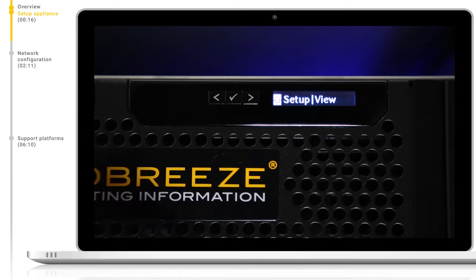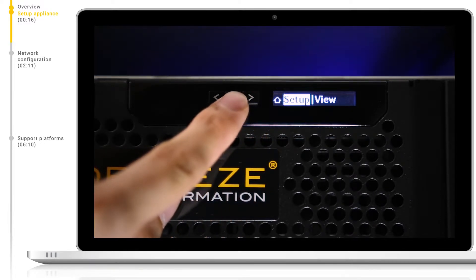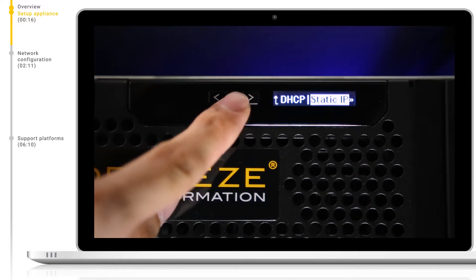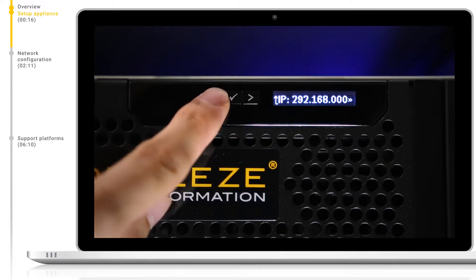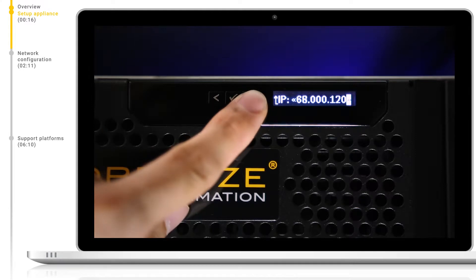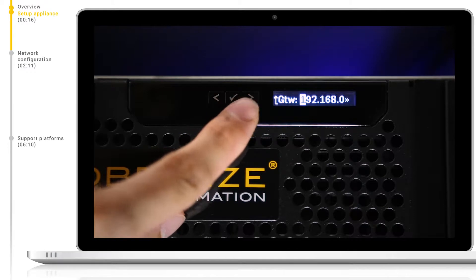If you require a static IP address, we can do this by navigating to Setup and then to iDRAC. Here we can set up DHCP or static IP addresses. If we want to change the static IP, we can select this and using the arrow keys and select button, change each number of the IP address individually. When done, navigate to the end and click OK. We can now do the same for the subnet mask and for the gateway IP addresses if necessary.